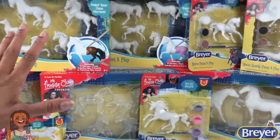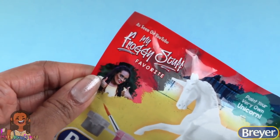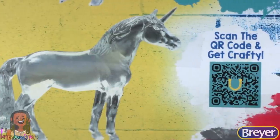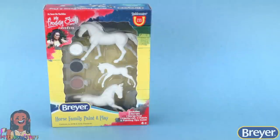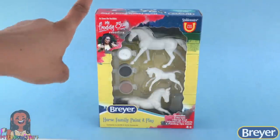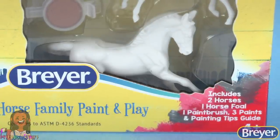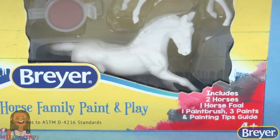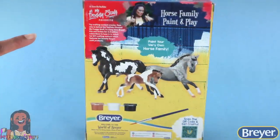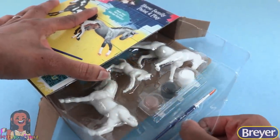There's a variety of Briar Craft and activity kits — I'm even on the packaging! On the back of each one, we can scan the QR code and get crafty. This is the horse family paint-and-play. We get a family of stablemates. Inside, we will find two horses, one foal, one paintbrush, three paints, and a painting tips guide. On the back, it says paint your very own horse family, and that is just what we're going to do.